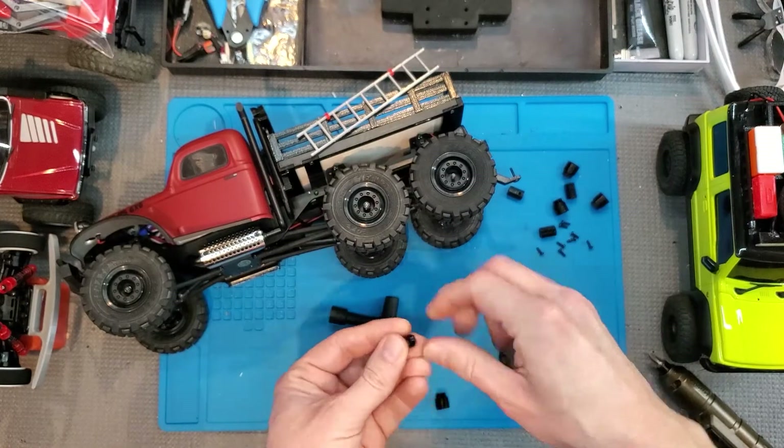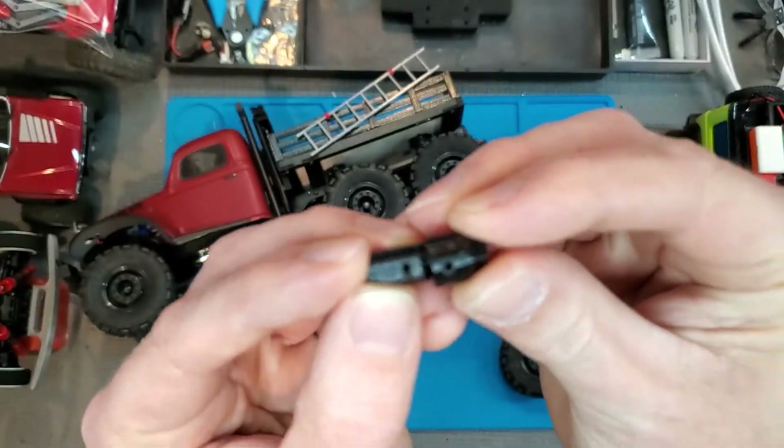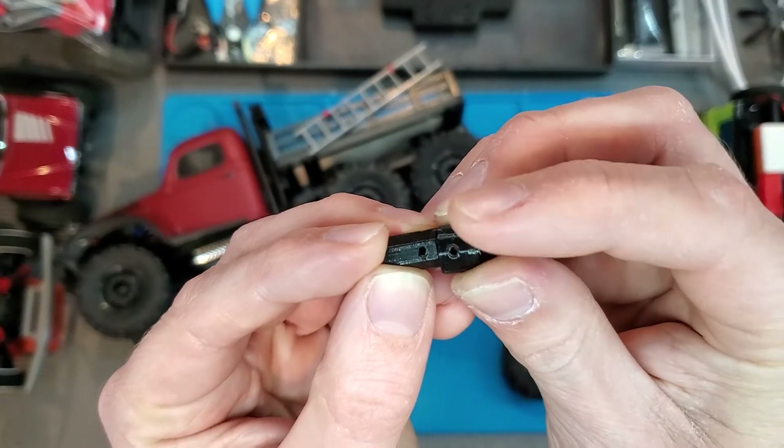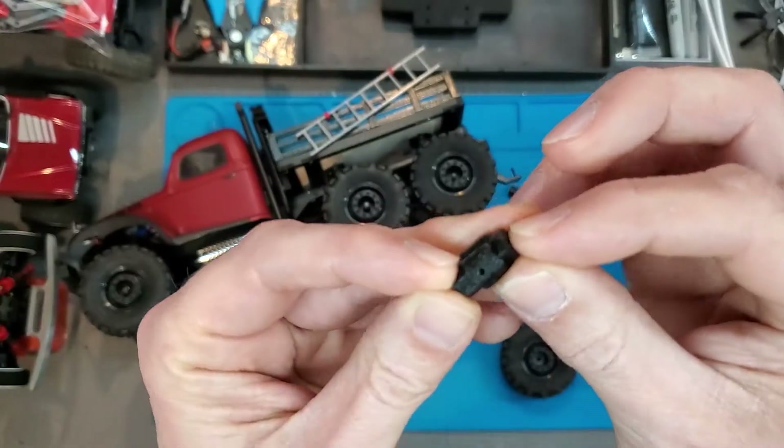From there, you'll see there's holes on the sides here. Line those up, and then slide the two parts together.